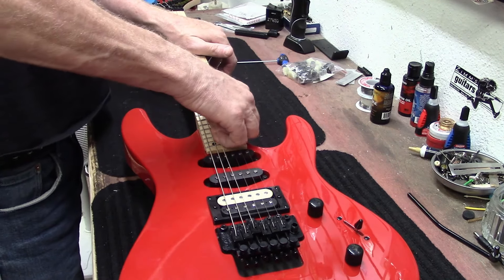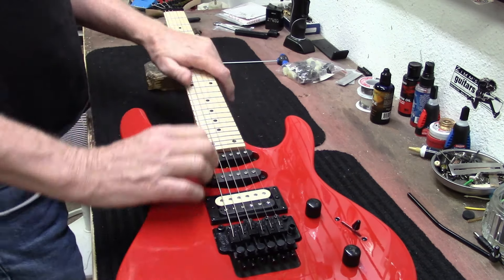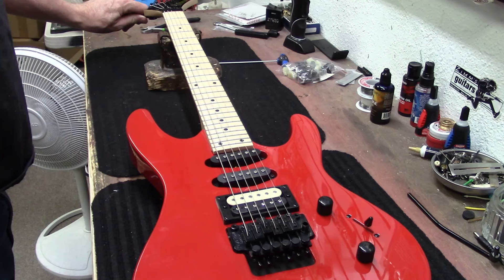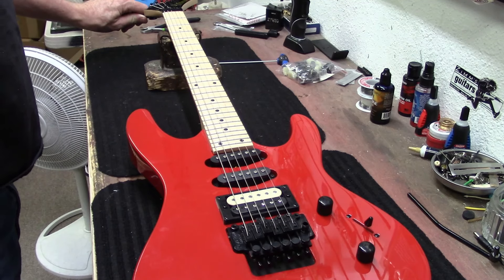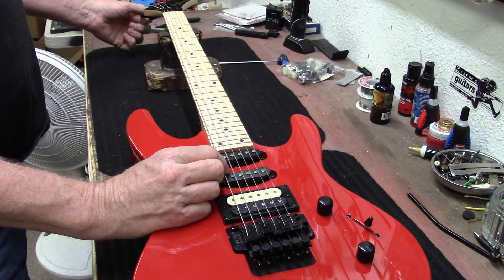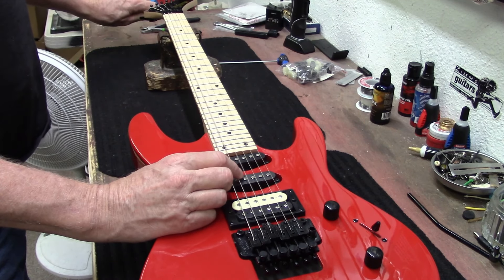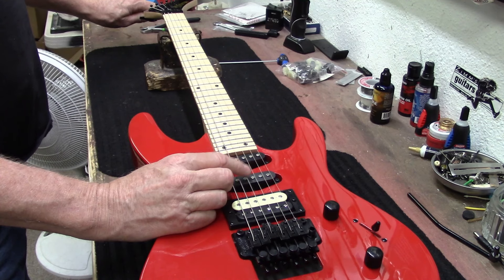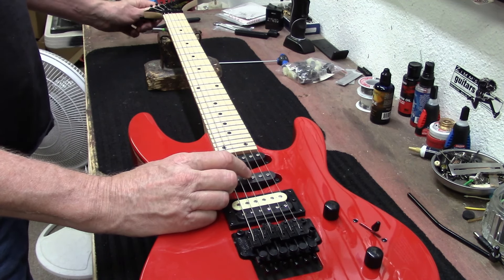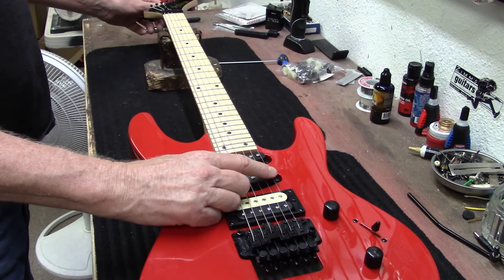Let's stretch these strings out a little bit and tune it up one more time. This is a Kramer Striker from 2023 — just came out of the box.